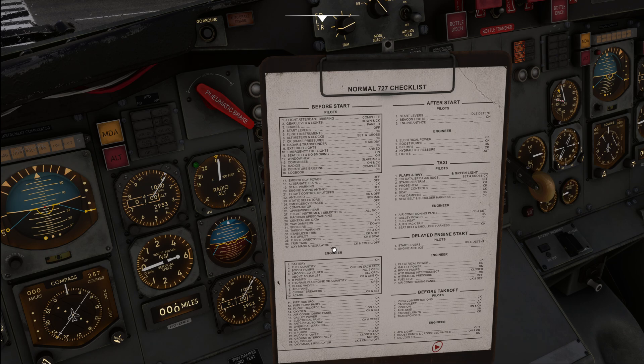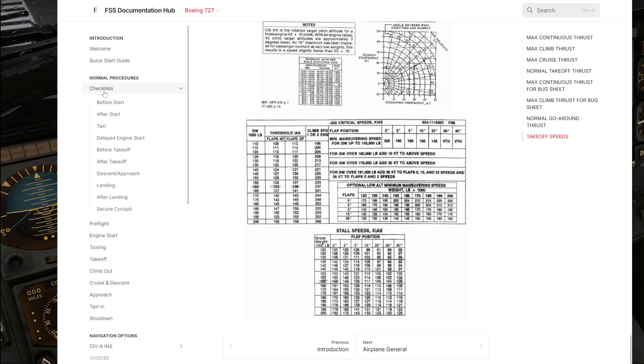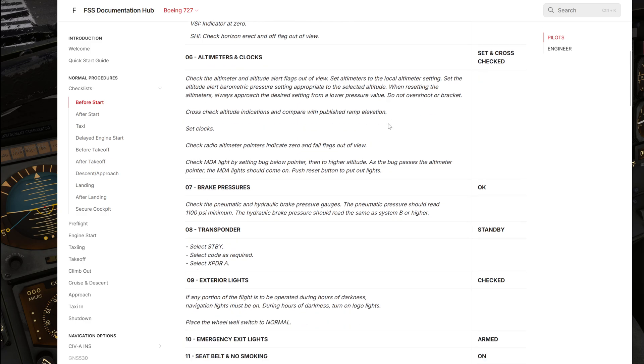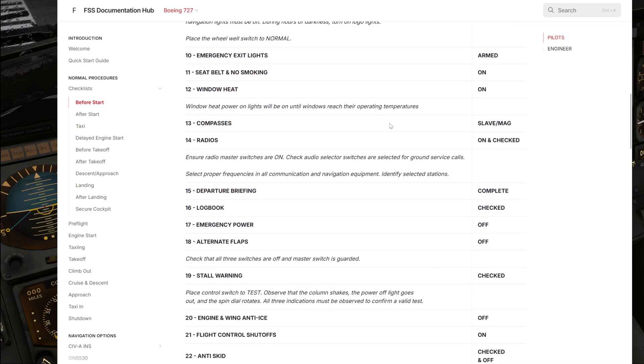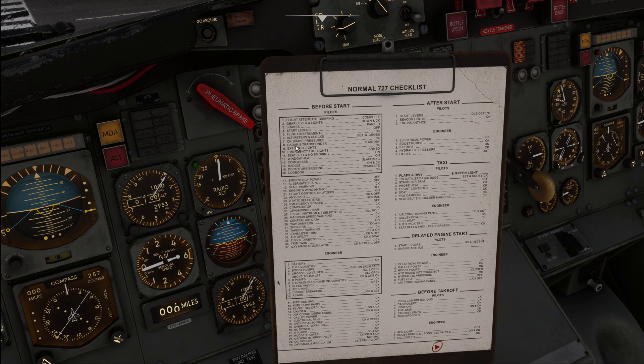I'm not going to go over each and every single one of those checklist steps. If you're interested, I recommend having a look at the online documentation from Flight Sim Studios - in the documentation hub under checklists you'll find detailed explanations of all the checklist items. I'm leaving this out because too many items simply do not match the airplane we are actually flying.